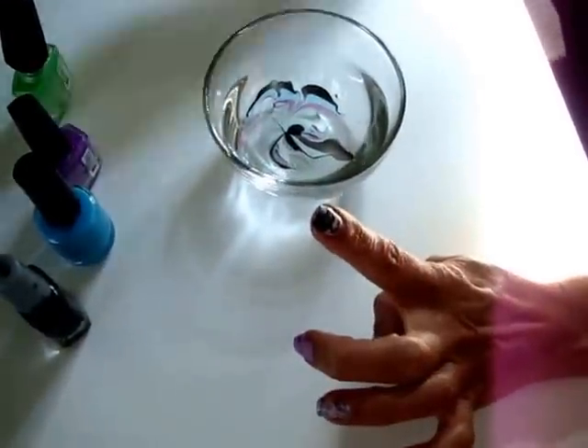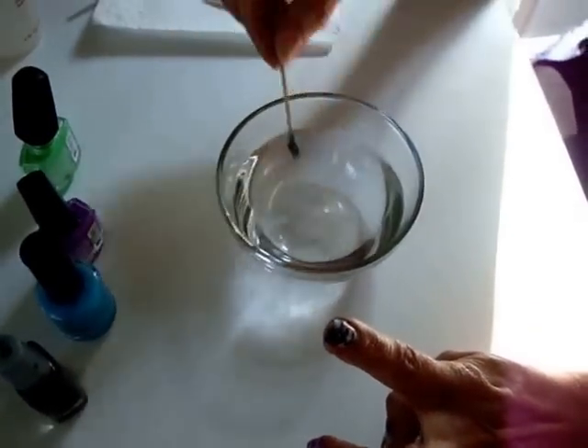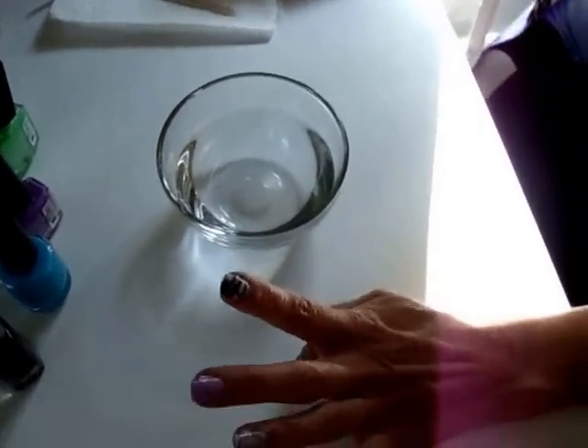To clean your bowl, just take your toothpick and clean up all the polish like that. And here are some examples of what you can do.